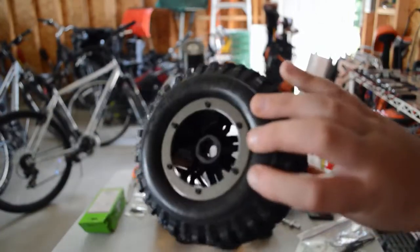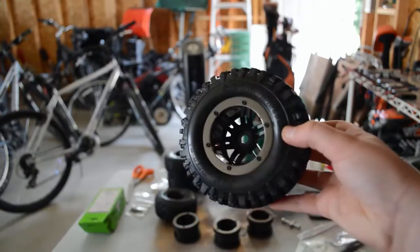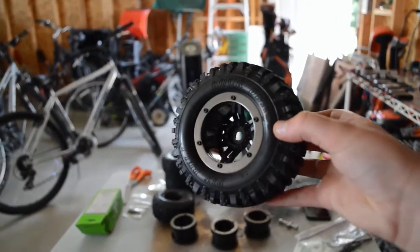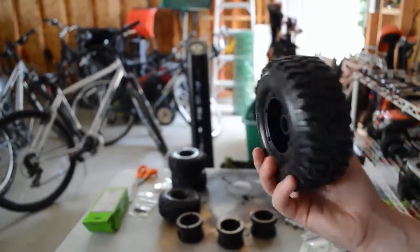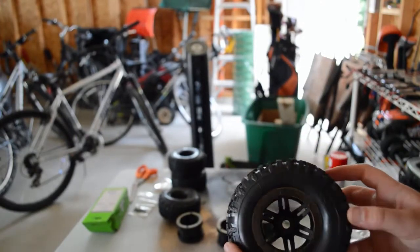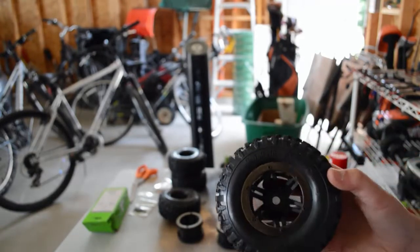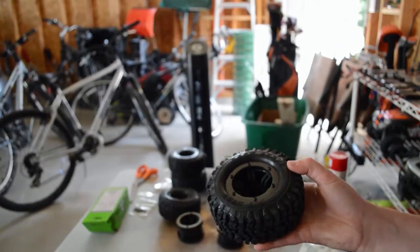Okay guys, so I finished this tire. The beadlocks look really, really cool — the camera doesn't really do it justice. It looks really, really cool, I love this. It's gonna look way better. The tires I have in there right now are actually fake beadlocks that came with it, so these will look a lot better. One down, three to go.